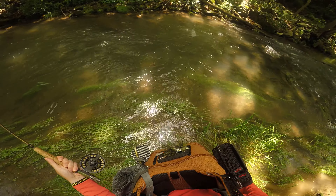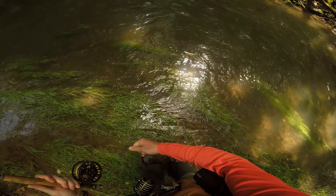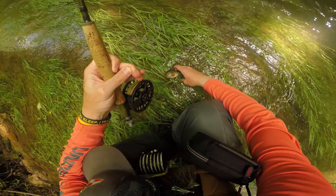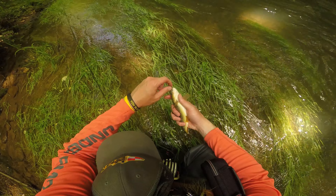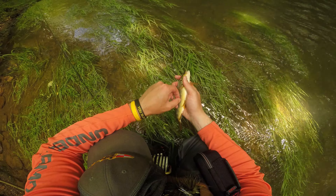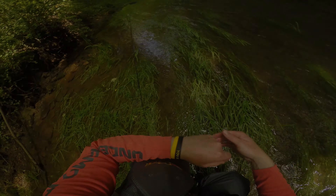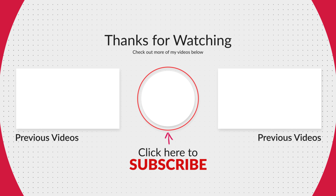There we go — that's a nice fish. Looks like he took the France fly too. I'd put on a cress bug just because this was limestone-influenced — I figured there had to be fish eating cress bugs, but I'm yet to catch one on a cress bug even though I put one on. Another nice fish. France fly takes it down. Back he goes.